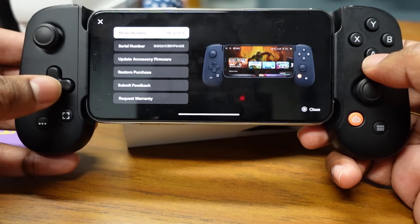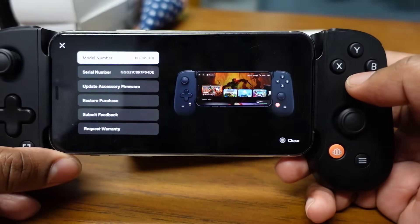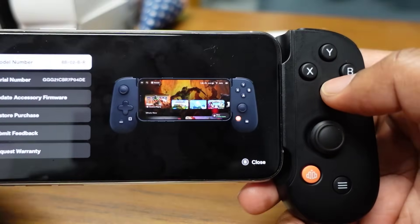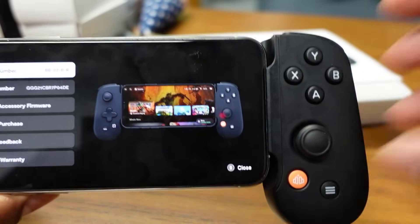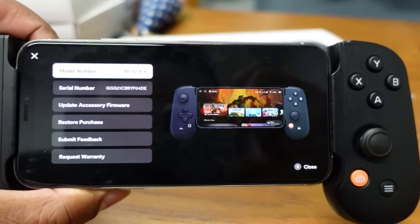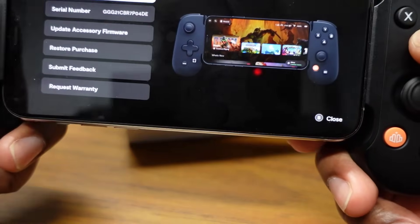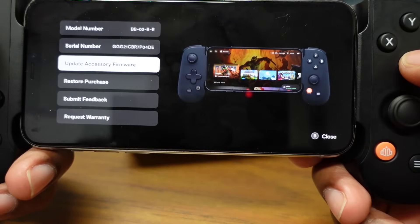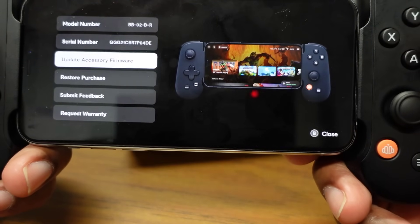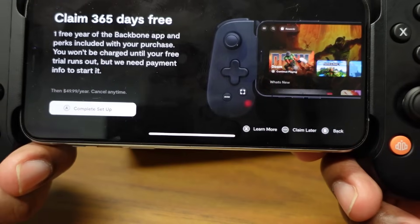This is the model number screen — you have your model number, serial number, and the option to update accessory firmware. I checked for an update and the controller is already up to date, so we're going to close this out.